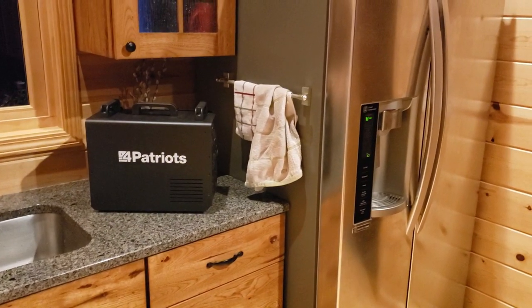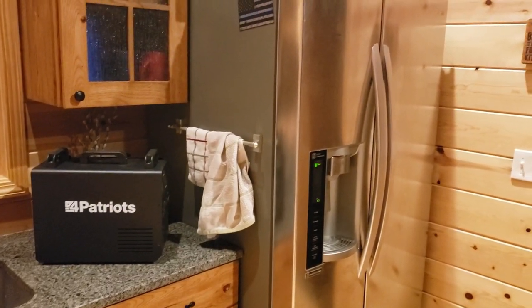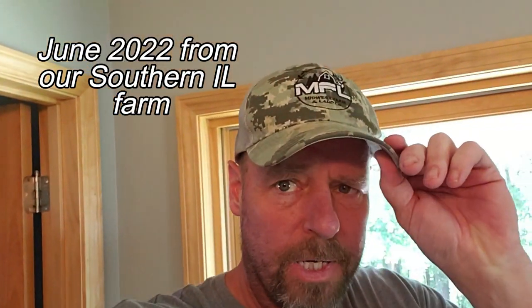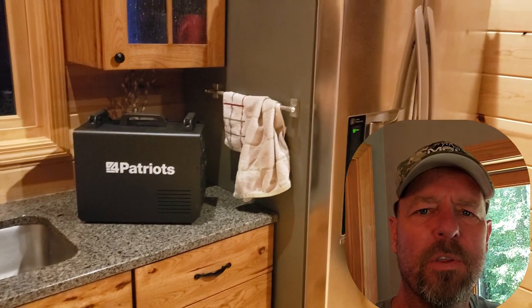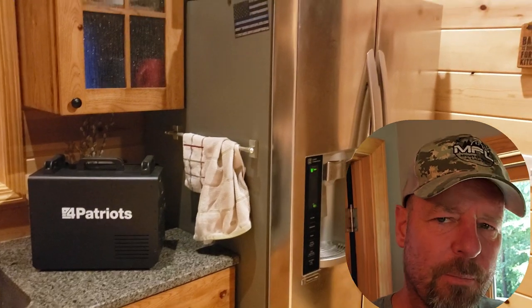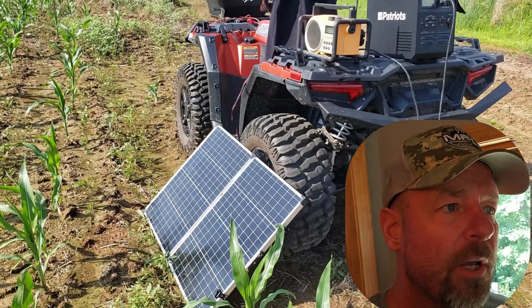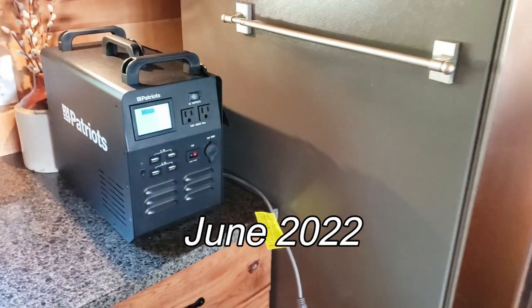How long will this 1800-watt solar generator from Four Patriots run a modern freezer-refrigerator combo? We're about to find out. The power is out right now — we're fortunate we prepared earlier and invested in a whole-home generator, but if you don't have one, you might want to consider one of these solar electric generators. Let's do a real-world, real-life test on a refrigerator-freezer combo.